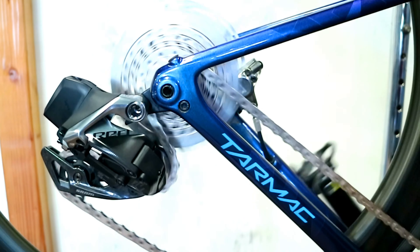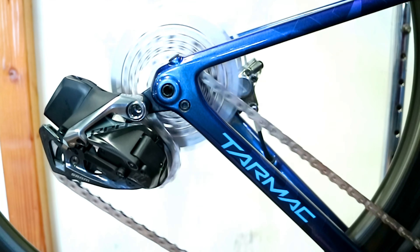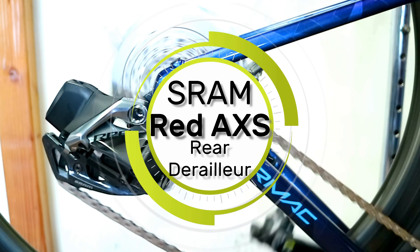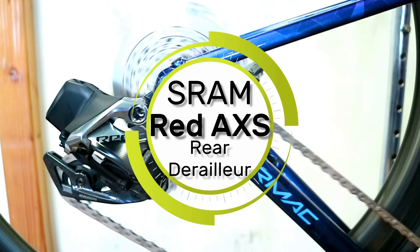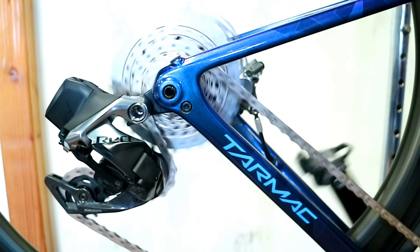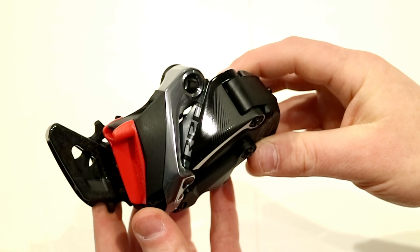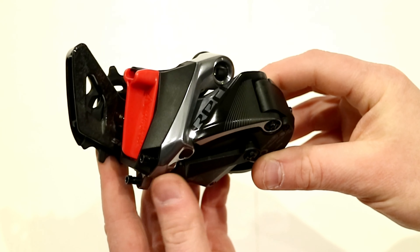Today on This James Bike Guy we're taking a look at the SRAM Red AXS rear derailleur. This is a beautiful new rear derailleur for the 12-speed SRAM Red AXS lineup. We're going to go over some of the features of the derailleur and then find out exactly what it weighs.